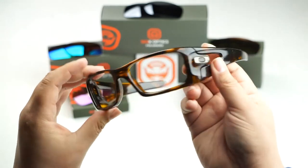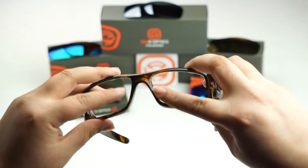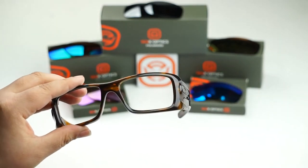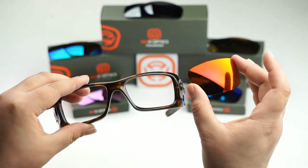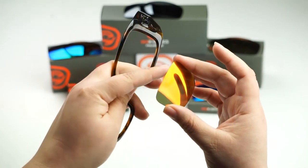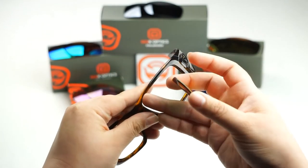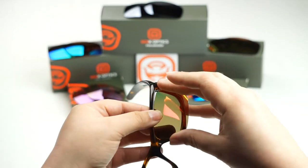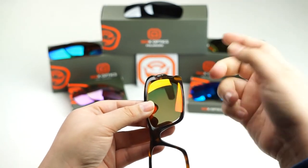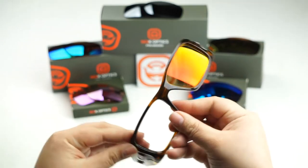Now to install your new Seekoptics lenses, go ahead and turn your frame around. Locate the inside grooves of the frame — that's what we're going to be lining up our lenses to. Today I'm going to be installing my new Revo FireRed lenses, and we're going to start off by lining up the top portion of the lens to the top portion of the frame. Once you've lined up your lens to that groove, all you got to do is push down or in to get it to seat and you should hear a popping sound.